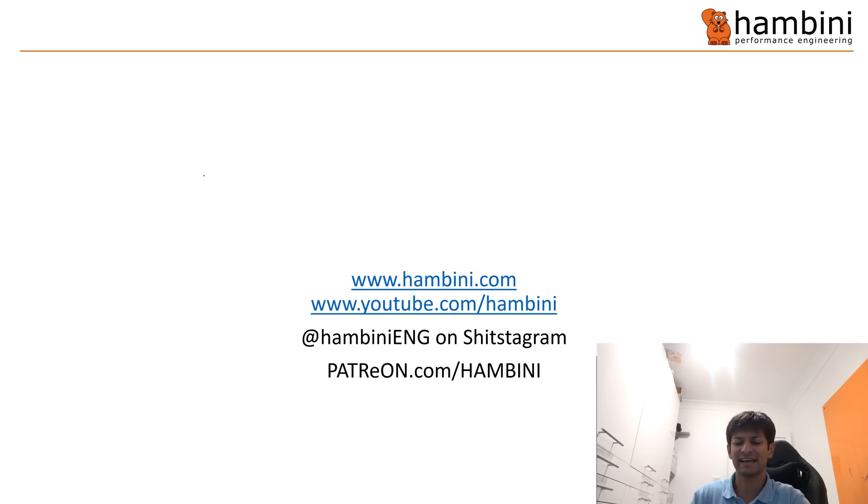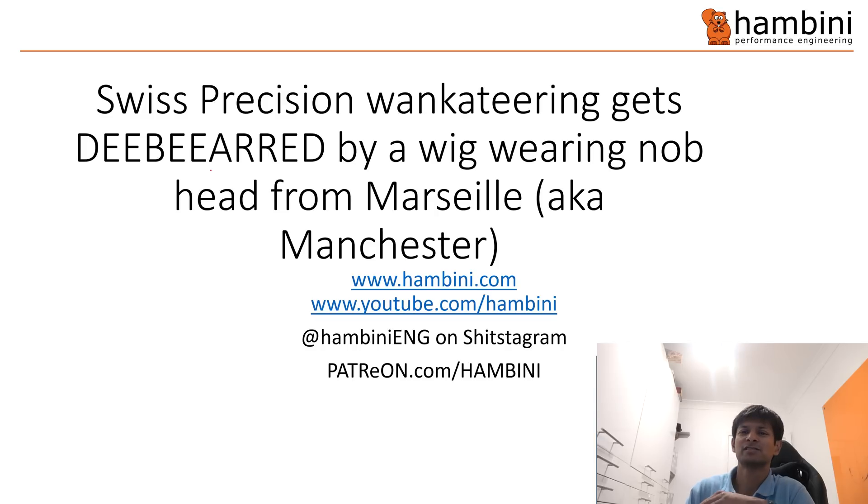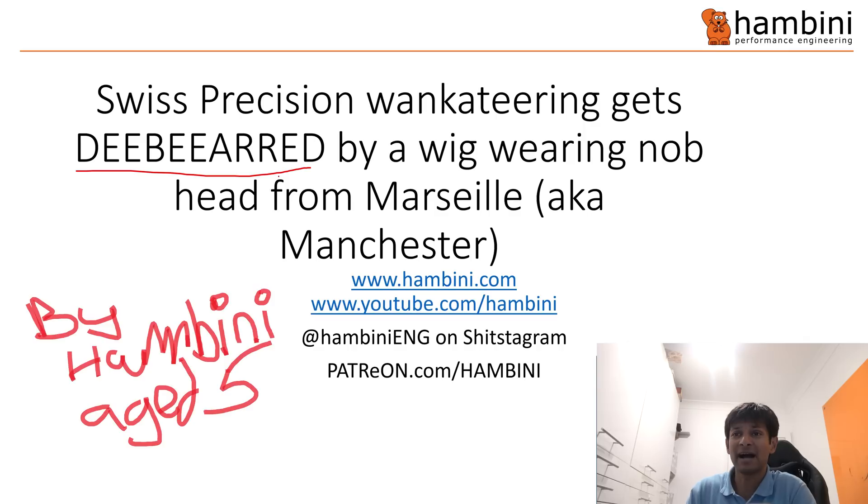It is time for PowerPoint and I have outdone myself today. Today's PowerPoint is called 'Swiss Precision Wanketeering Gets DBR by a Wig-Wearing Knobhead from Marseille, aka Manchester.' DBR is an acronym for 'Dry Butt Reamed,' no less, by Hambini, aged five.